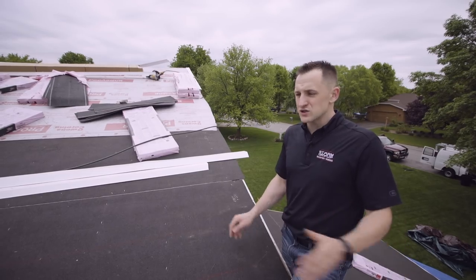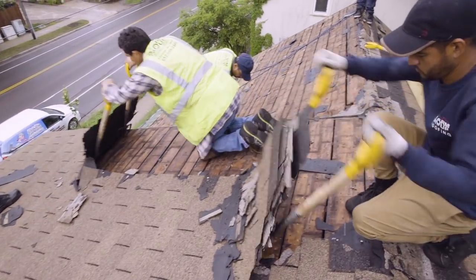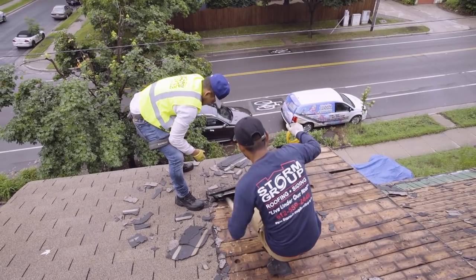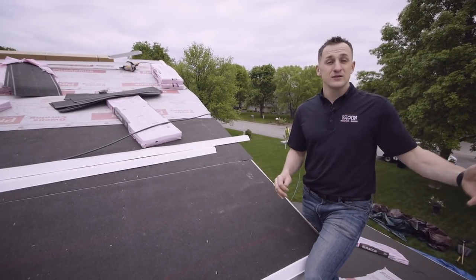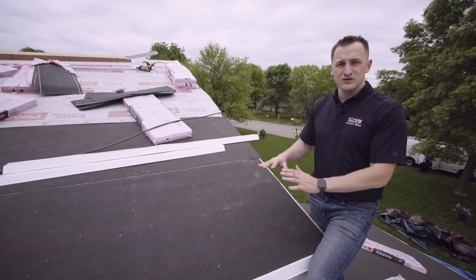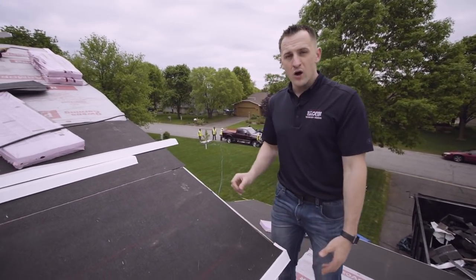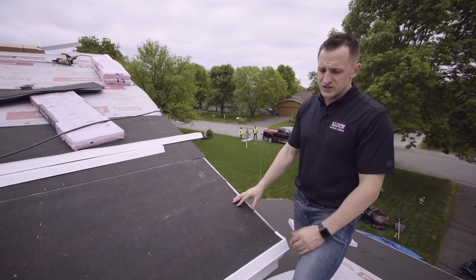That's definitely a big no-no. You want to re-deck the entire house if needed. Here in Minneapolis, about five to seven percent of our jobs get fully re-decked every year — it's usually older Minneapolis and St. Paul houses. After you figure out your decking and spacing, if everything looks and feels solid, you're ready to actually install your roofing system.